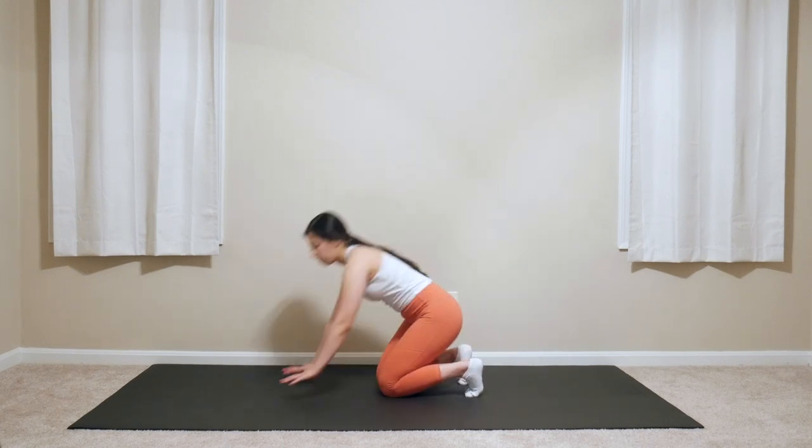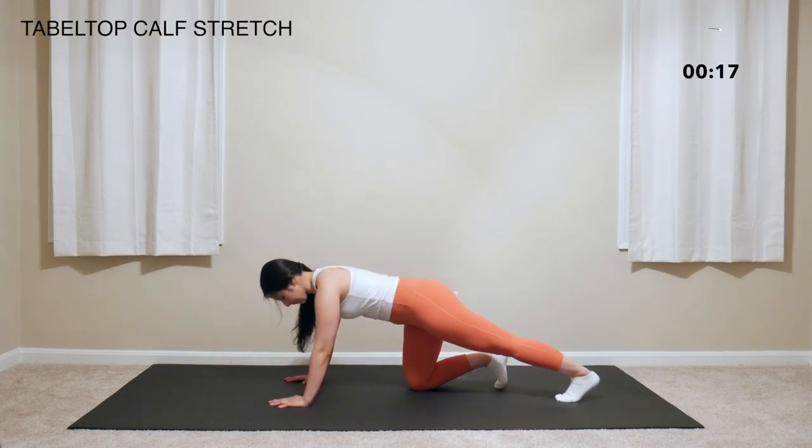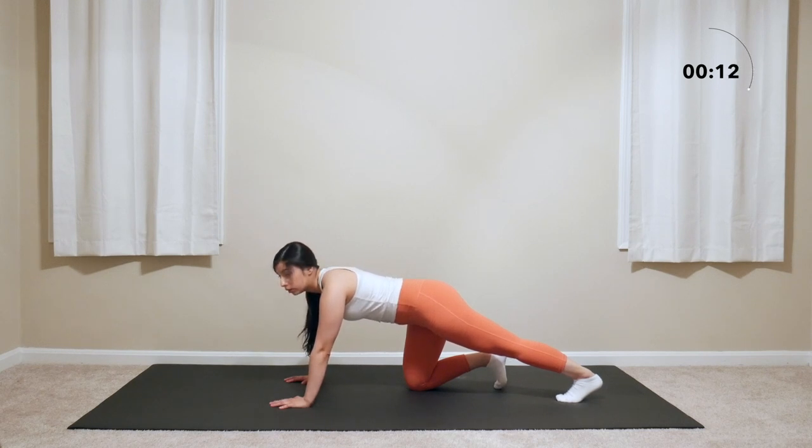Release. Come down to tabletop position and extend one leg back, actively pressing the toes back as if your heel is trying to touch the floor from this position. You should feel a nice stretch throughout the calf area.